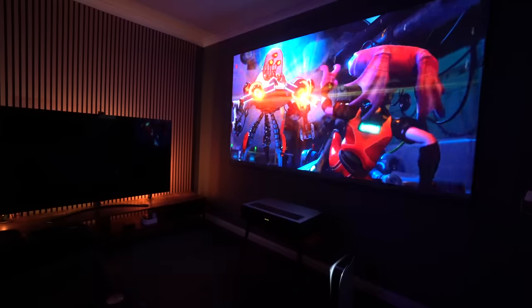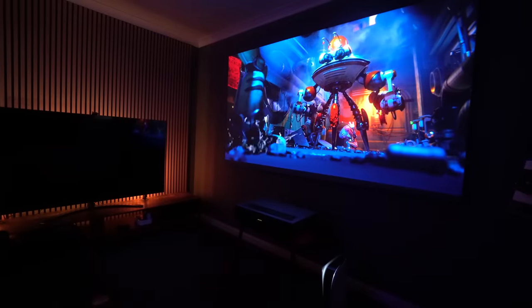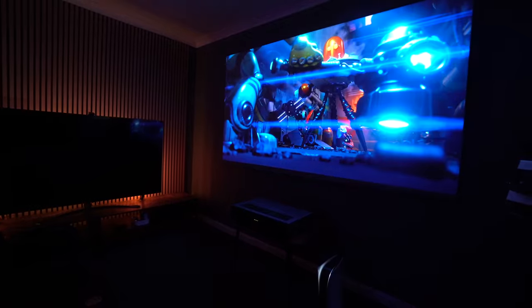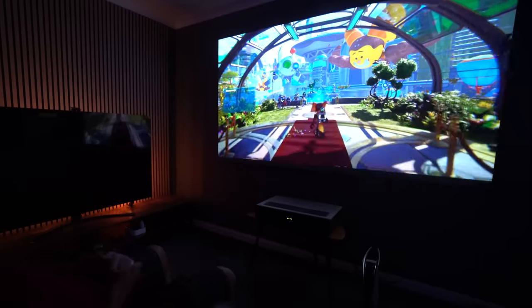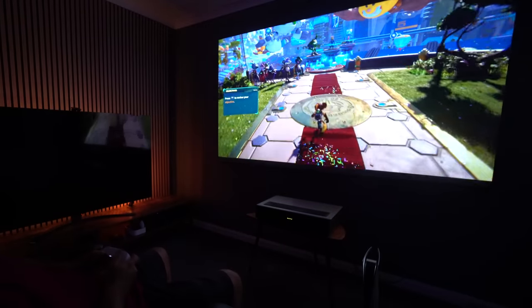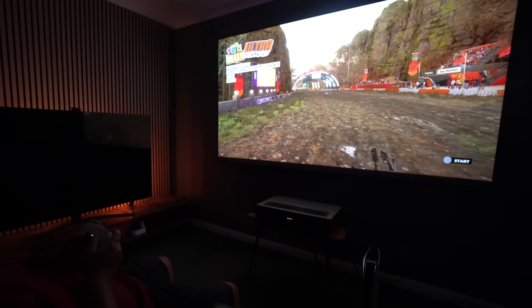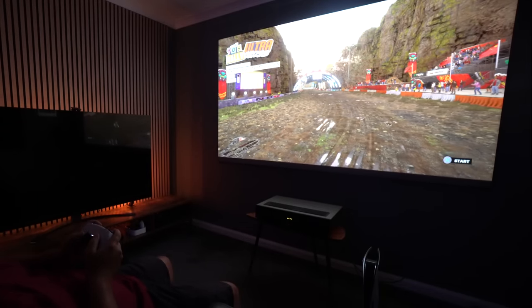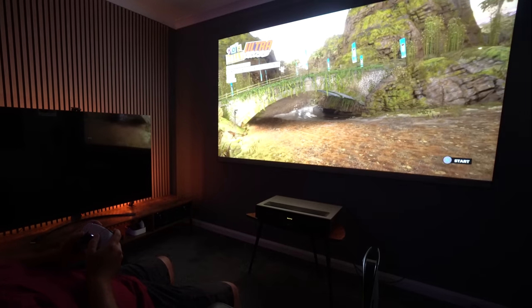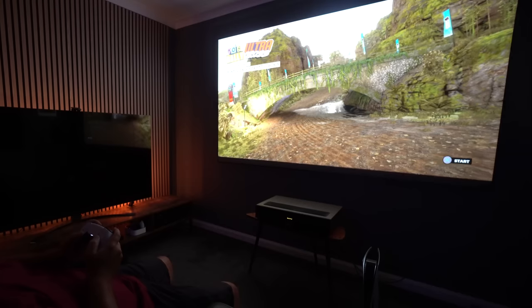In games like Ratchet & Clank the picture quality is just insanely good. For gamers you will enjoy this experience — it's not the fastest response times, but you'll get wrapped up in the big screen and the vividness of the colors, as well as the exceptional sound. However, some games don't pop quite as much — FIFA didn't look brilliant and Dirt 5 seemed a little washed out.